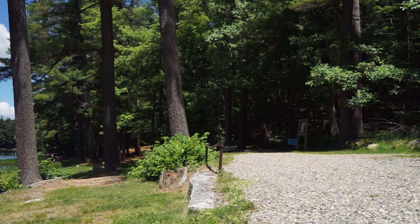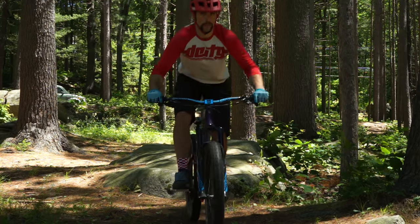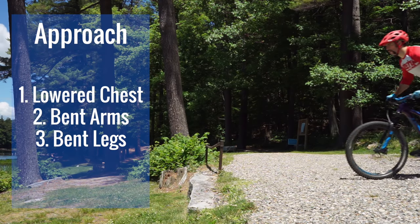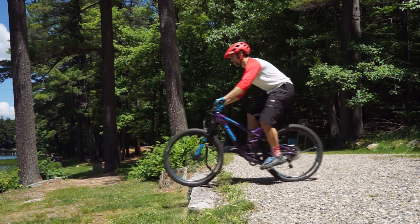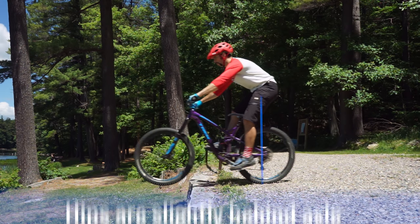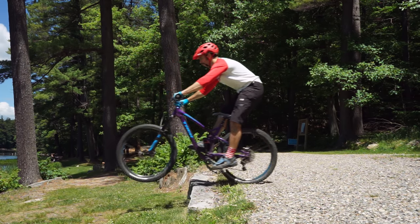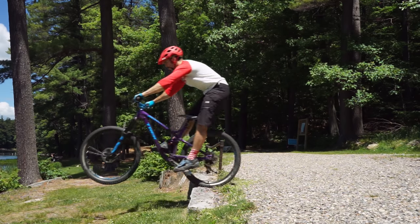The technique used to do drops at slow speeds is very similar to a manual. As you approach the drop with your chest lower and arms bent, lower your hips, push your bars forward, and get your weight behind your seat. Once your arms are fully extended, apply backwards pressure on the bars to hold your front wheel level until your back wheel reaches the edge. It's important to note you are using your body weight to hold your front wheel up and not pulling the bars to your chest with your arms.